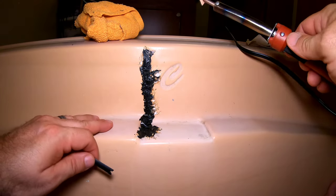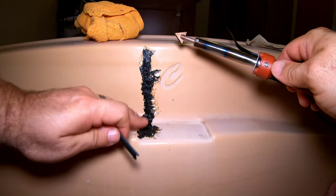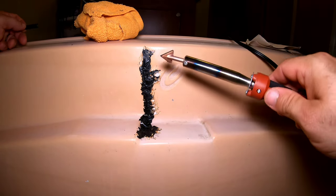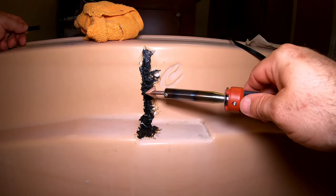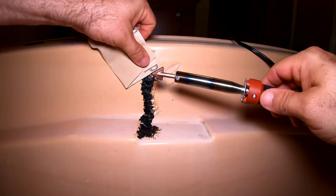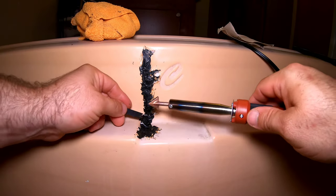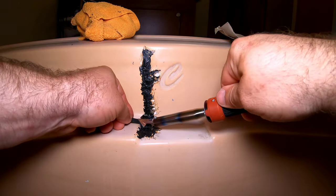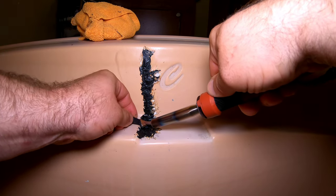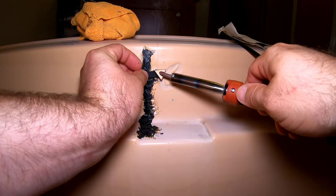So now we have the repair done. We need to let it cool for a few minutes and then smooth it out some. Obviously it's never going to be perfect — you could put a lot more product on and then go back and sand it down and smooth it out. But really all I'm worried about is that it's not going to leak, and I really don't think there's any chance of that.